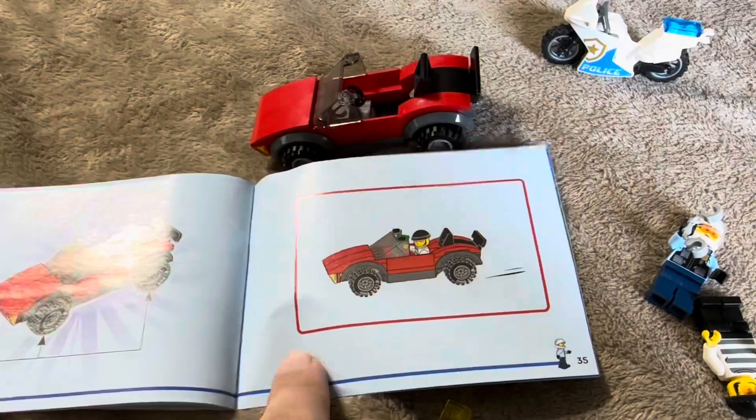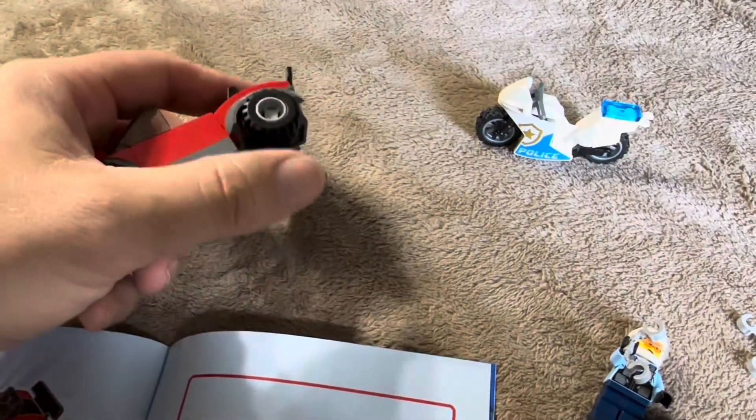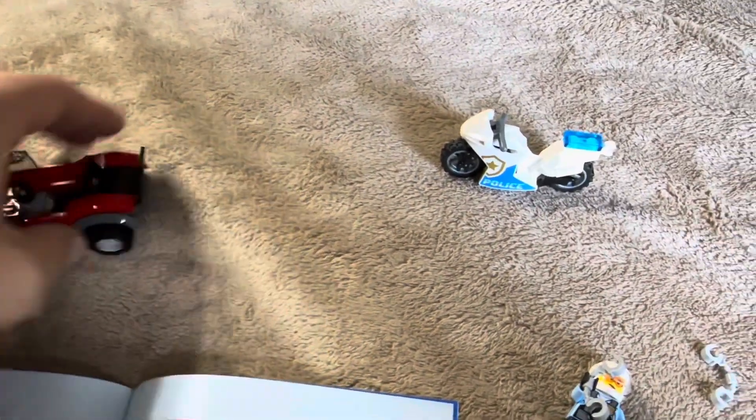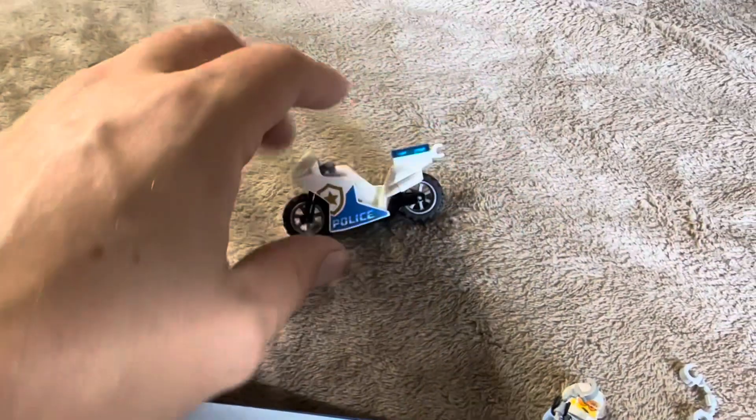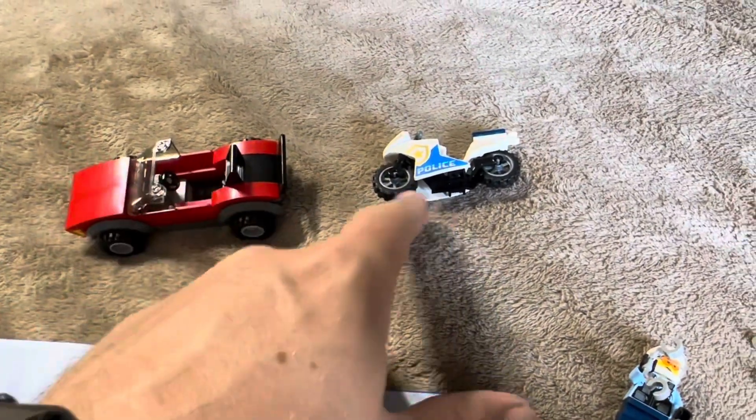The step-by-step instructions are super clear as well. One thing I did want to mention — these are just going to be traditional rolling tires. They're not pull-back or anything that allows you to launch them. They're just traditional rolling tires on both the motorcycle and the chase car that is being chased by the police.